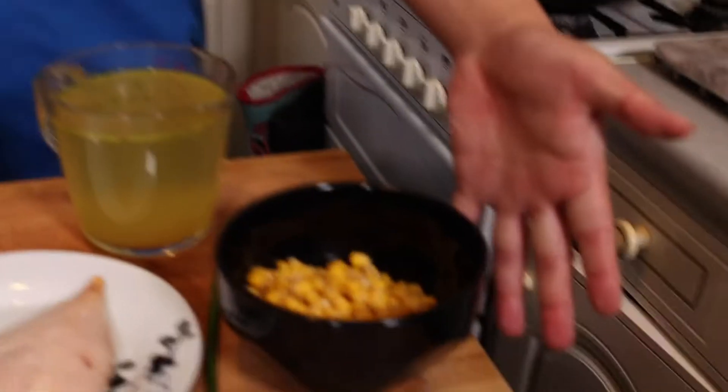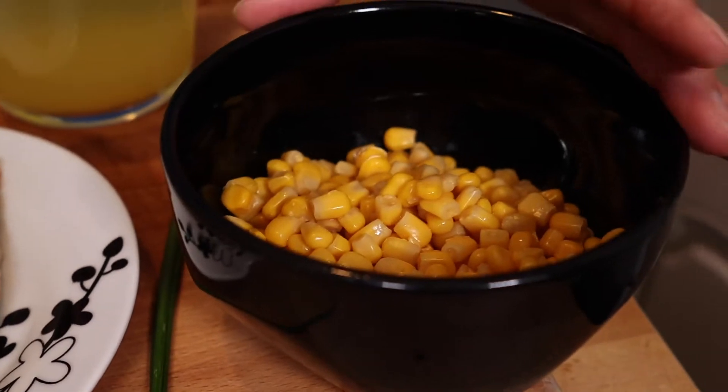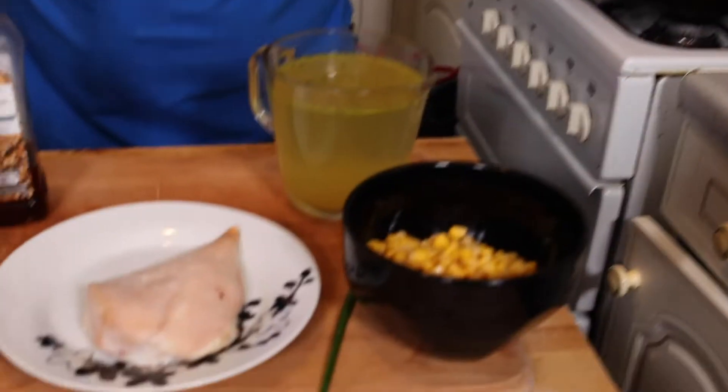The other essential ingredient of course is sweet corn. We've got a small tin of sweet corn here, drained. You can use fresh sweet corn if you like. A lot of people use creamed sweet corn from the supermarkets, which works really well, but today we're just using the normal stuff. We've got 500ml of stock — I'm using chicken stock, but you can use your choice. Generally it's a toss-up between chicken and vegetable stock. If you want to keep this vegetarian, you could leave out the chicken and just have a sweet corn egg drop soup.